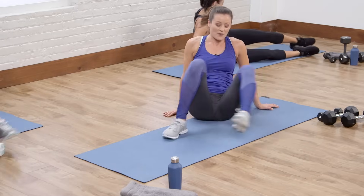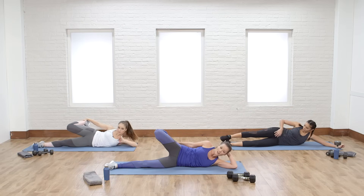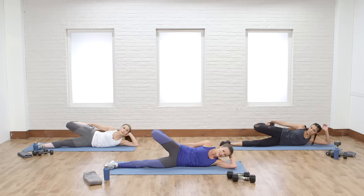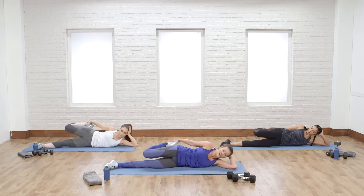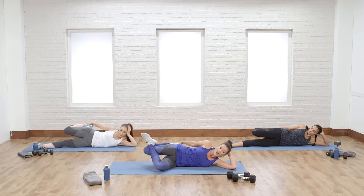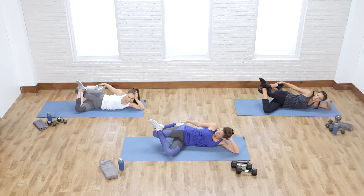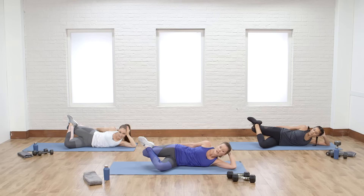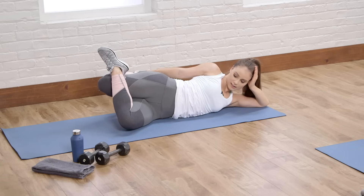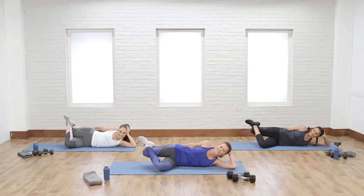Switch sides for a nice quad stretch on the other side. When you're in this position, make sure that knee is pointing out and away from your body and close to your other thigh. Now I'm going to add a little more IT band love here — you guys feel it? A little different. Can you drop your knee more? There you go — she's flexible. I know she can do it; I'm going to struggle.